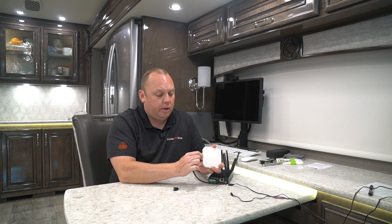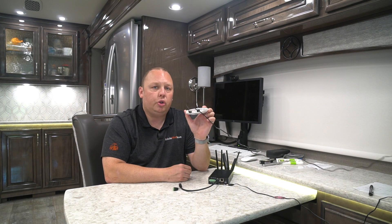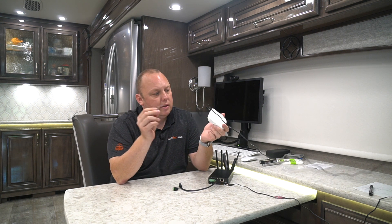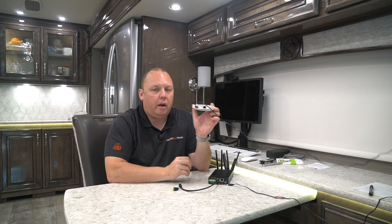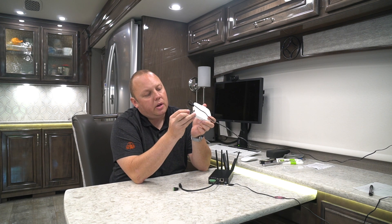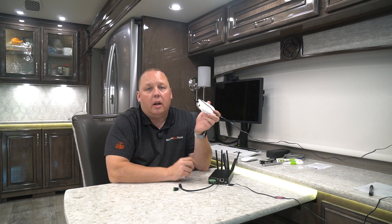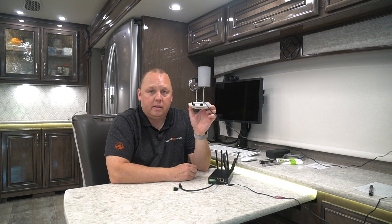In order to do a factory reset, unplug the Ethernet cable and just have the device powered. Go ahead and power the device up — you'll see a red light that will turn green. Once that light turns green, the device has booted up. Take a paper clip and you'll see a small reset button indicated by an arrow in the shape of a circle with a point on it. Hold it nice and firm for about 15 to 20 seconds until the red light turns off. I'll show you that in just a second once this completely boots up.